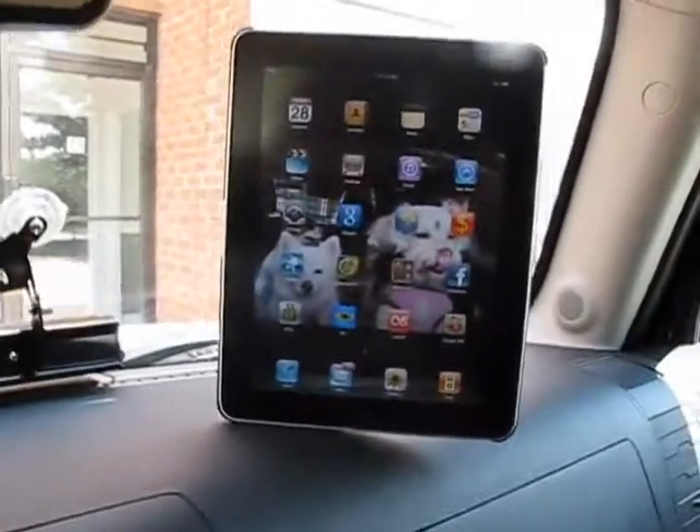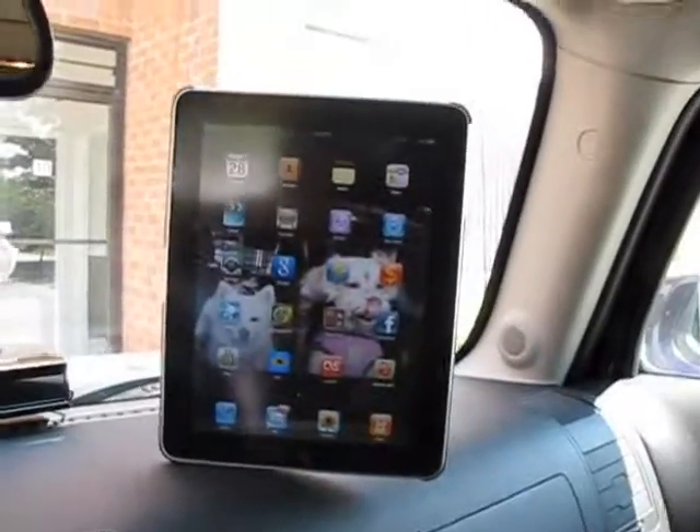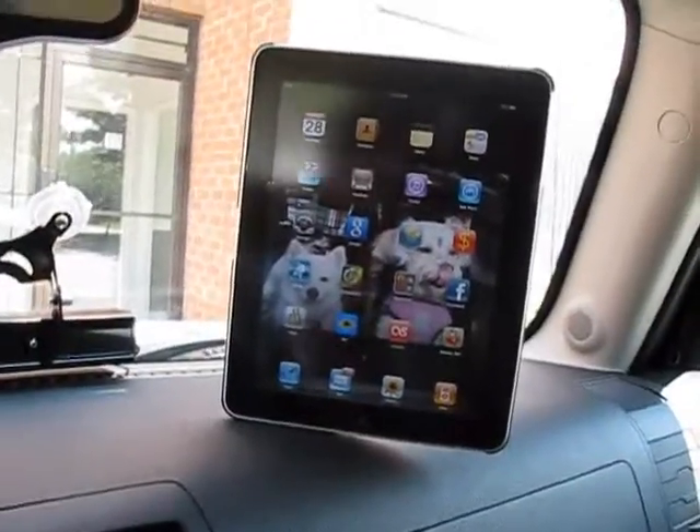Hey guys and girls, thanks for taking the time to check out our video reviews and tutorials. I'm doing a quick review on the iPad car holder.